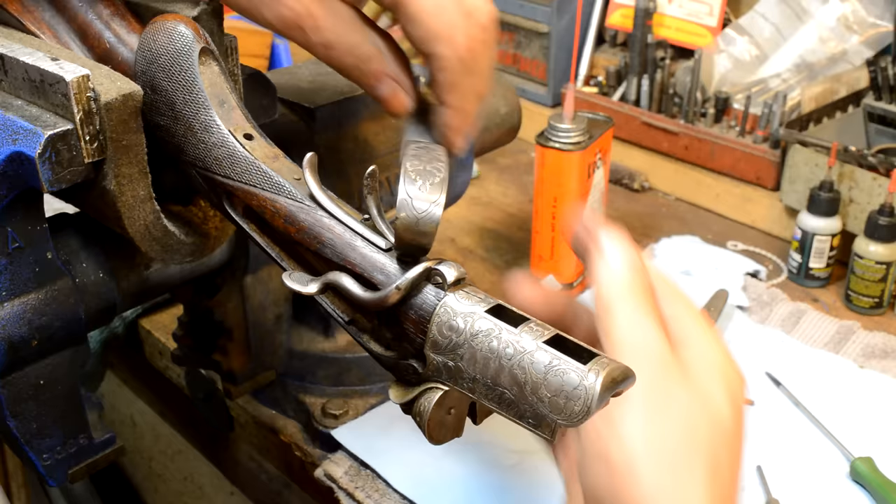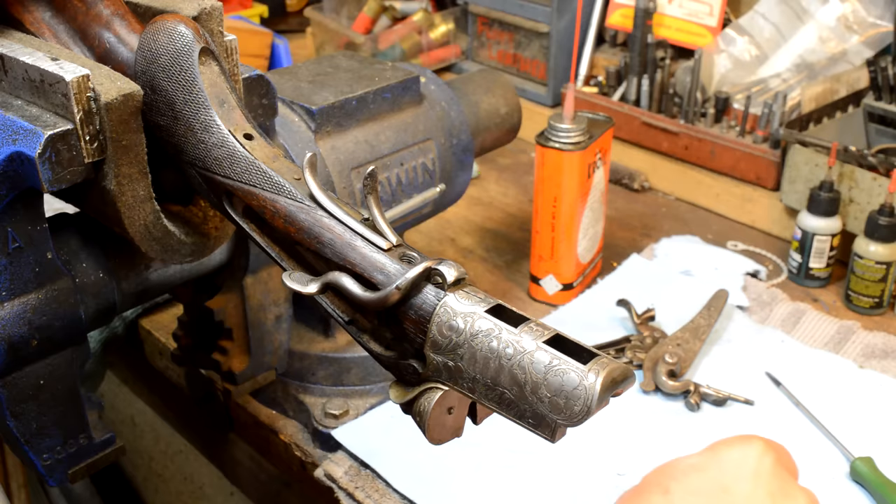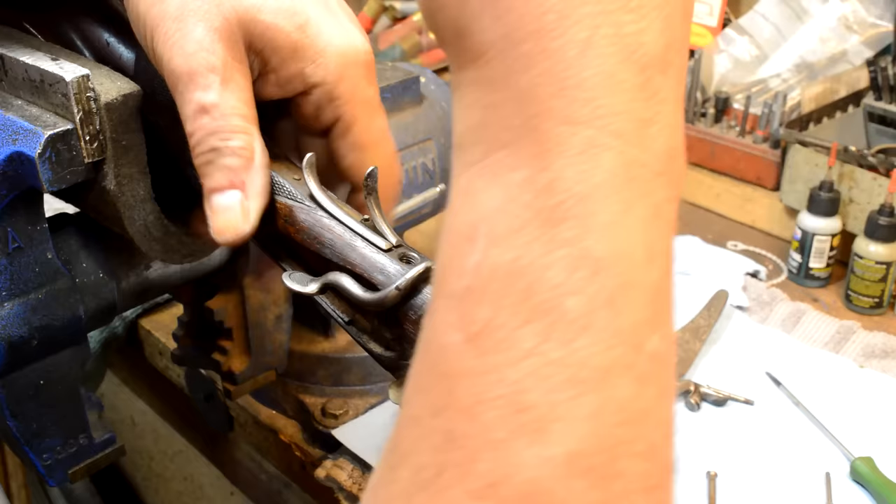I haven't been inside this drilling, and I don't go into a lot of drillings — I don't see them very much. For those of you that are curious, it's not really a 'drilling' — it's a 'dreyling,' like 'drei' meaning three. A two-barrel gun is a 'zwilling,' and a four is a 'vierling.' I'm not German, I'm not pronouncing it right, I don't claim to know — just telling you what I think it is.